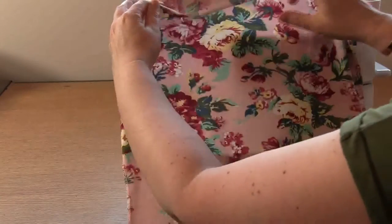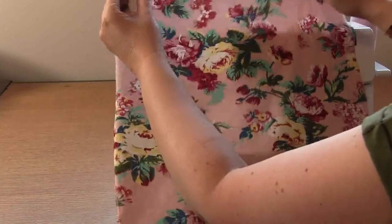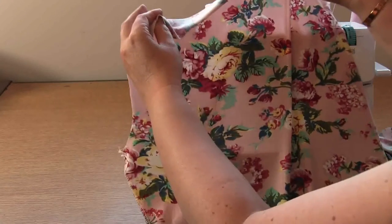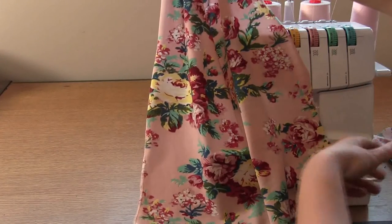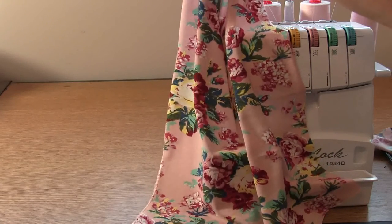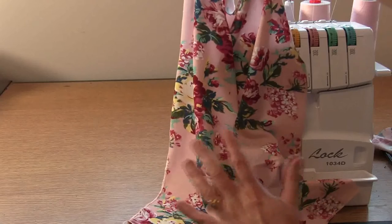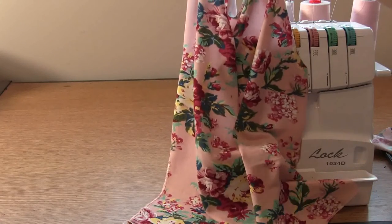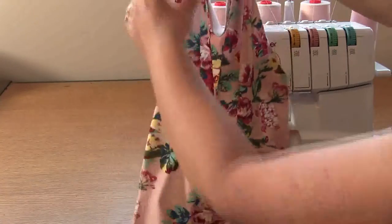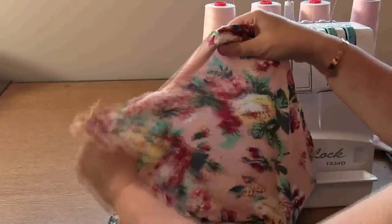Now we're going to start sewing the body of the garment. This is the back piece here. If you have the wrap piece with the right side on top, you have to leave a gap in the right seam. Generally with women's garments it's right over left, but with wrapped garments because you wrap two layers, generally we put the left side under and the right side over. Take the back piece and overlock up through the side seam on the left side — that's the left side as if you were wearing it.